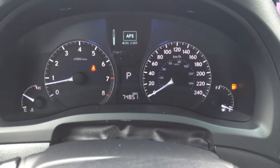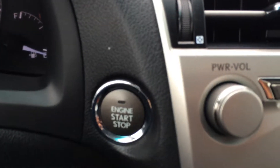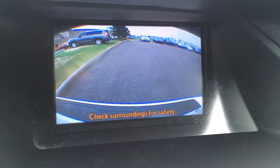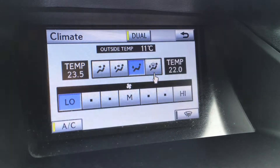You have the adaptive front lighting system and ECT snow mode. Engine start and stop button. In the middle you have your display screen, which houses your navigation as well as your backup camera.